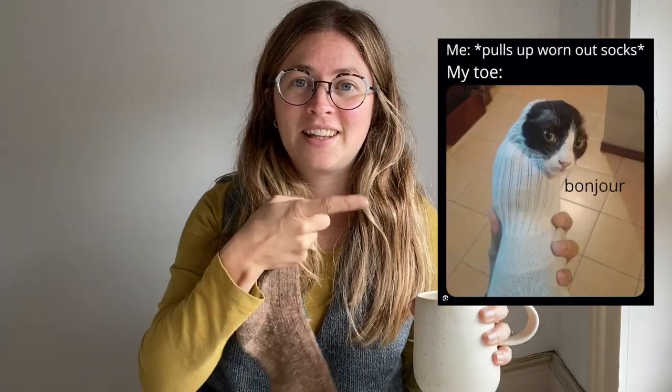Hi everyone. I am here today to talk to you about how to knit socks without nylon that are non-superwash, so they end up looking like this and not like this.